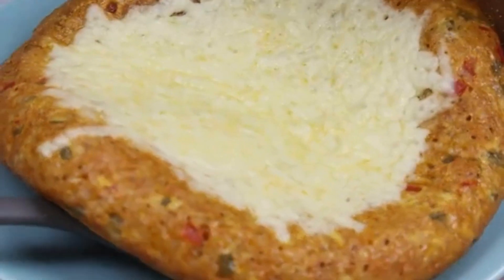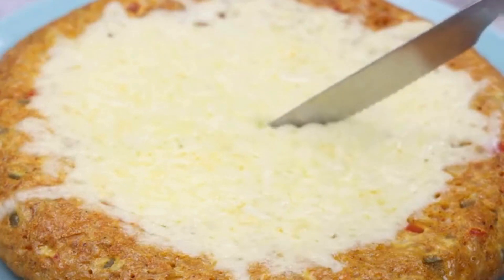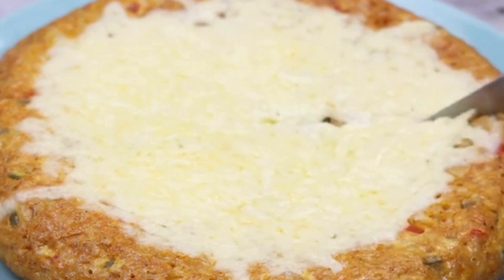After the time is up, our recipe is ready — look how beautiful it turned out. Now just serve and enjoy this delight.